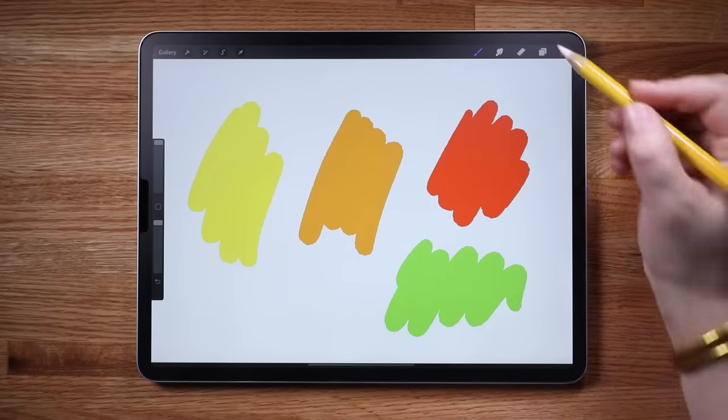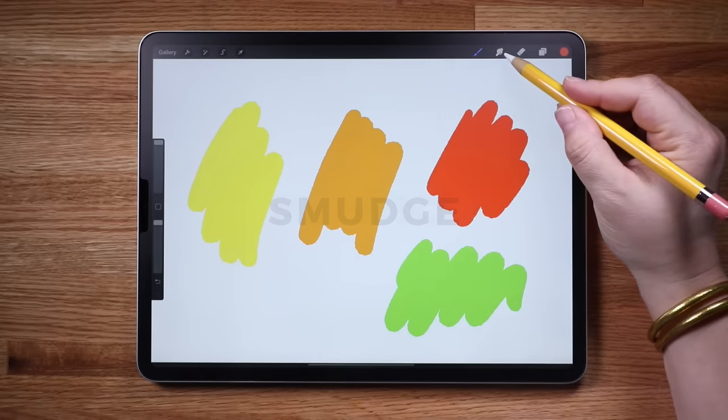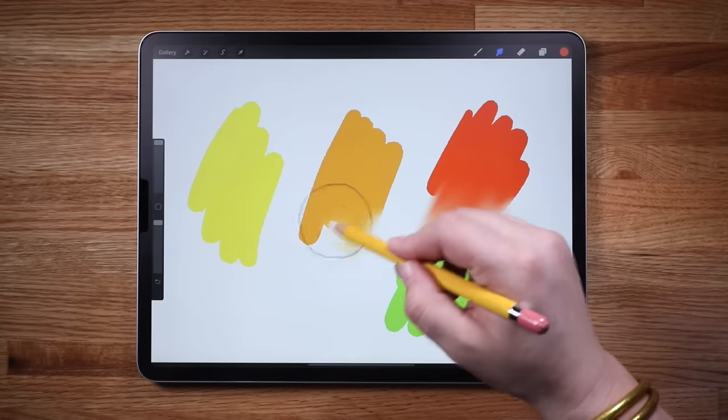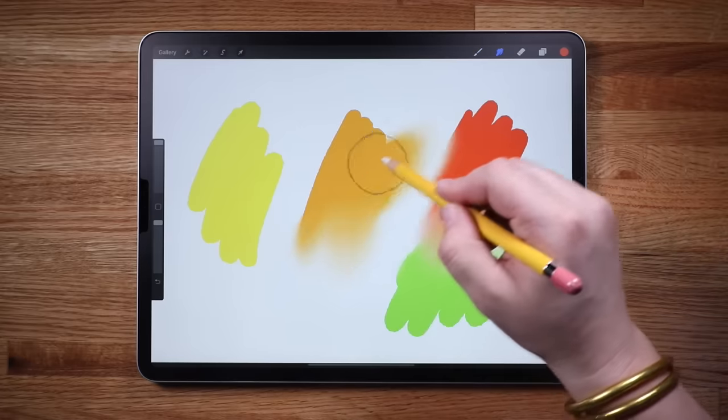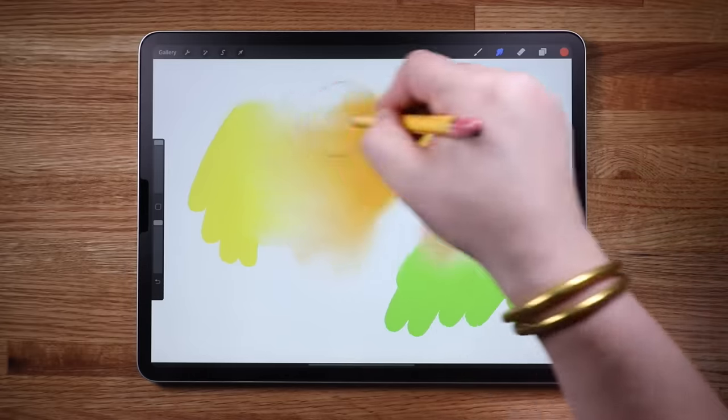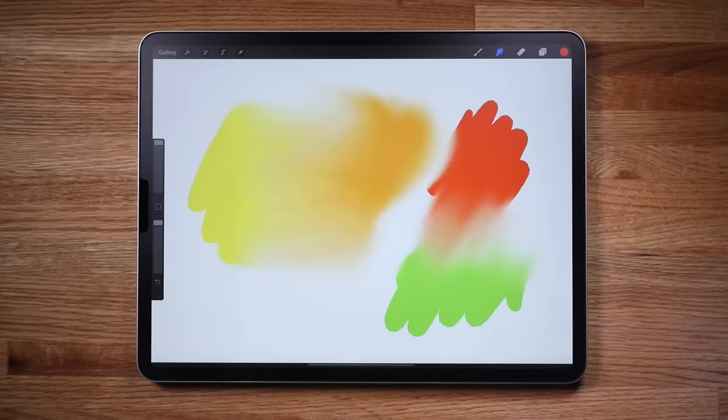This little finger icon is the smudge tool. It can smudge, smear, or soften and combine brush strokes and colors. The opacity slider controls the strength of the smudging. This can be useful for things like creating smooth color transitions in your drawings.